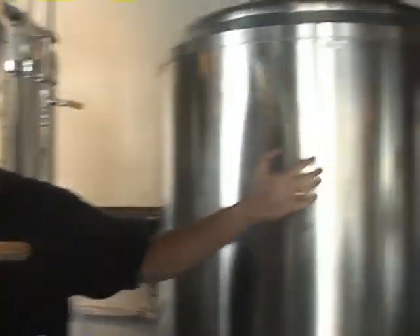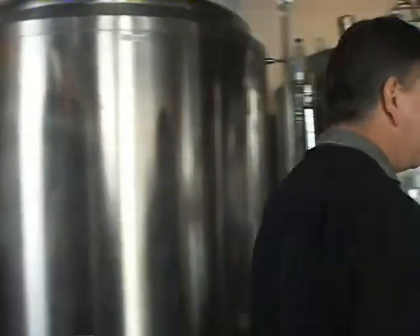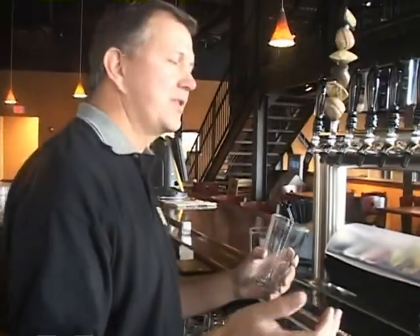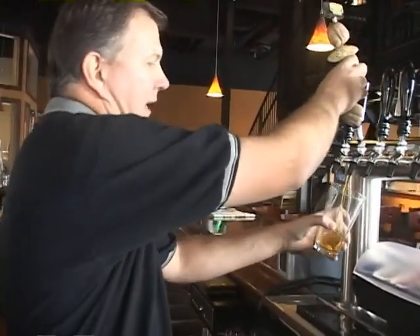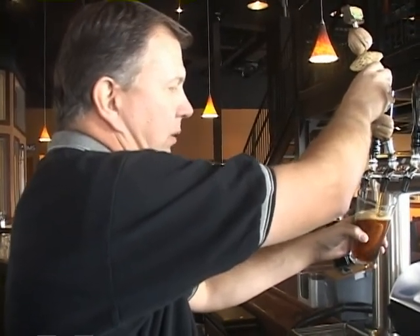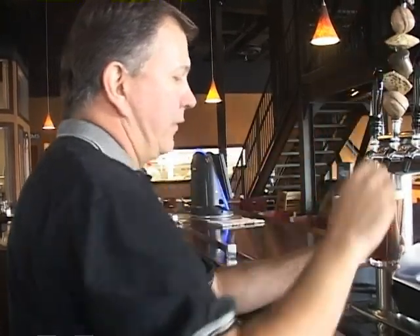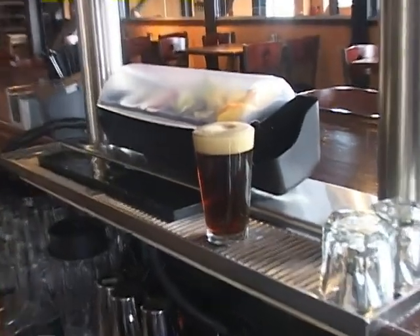That basically completes the process — from the brew house and brew day, through the fermenters and through the bright tanks. And I guess there is one last step: that's the step that takes the beer from the tank and puts it into your glass. That particular beer in that tank is the nut brown ale, and it will dispense at the proper carbonation level so that we can pour a beer that's both appealing to the customer and properly carbonated for the beer style. And there you have it — Nebraska Brewing Company's finest.